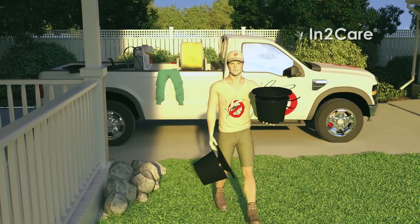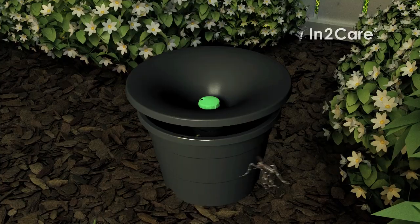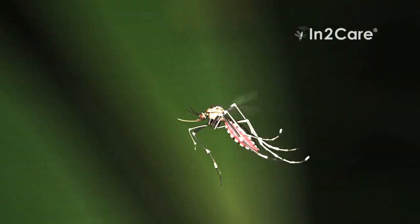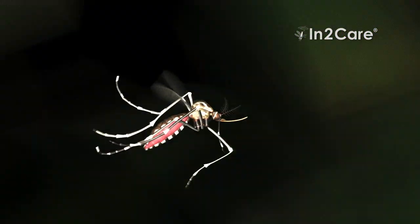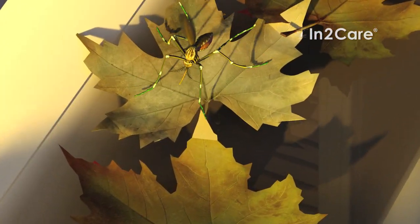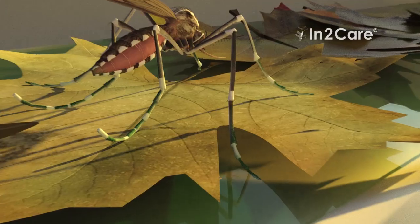IntoCare mosquito traps provide superior, broader, and long-term control of mosquitoes in your yard. The IntoCare mosquito trap uses adult mosquitoes to effectively spread larvicide to all breeding sites surrounding the house. In this way, the IntoCare trap reduces mosquito numbers and keeps them at a constant low level. It is a greener and more effective solution than conventional mosquito control, being family-friendly, pet-friendly, and does not harm other beneficial insects such as bees and butterflies.